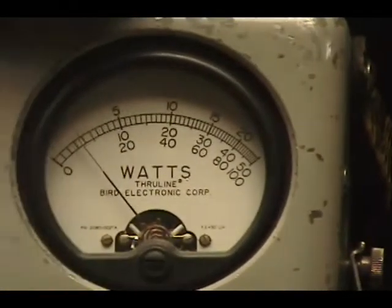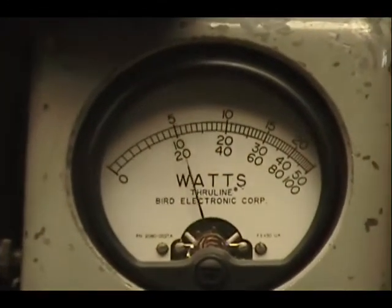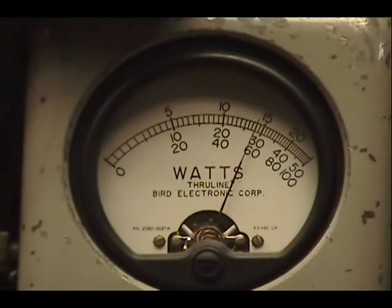On my peak reading watt meter today I have a 100 watt slug. We got 20, 40, and we'll be coming pretty close to that 60 mark right there.